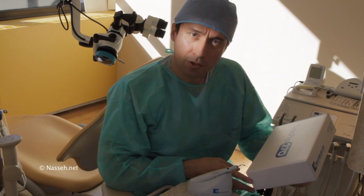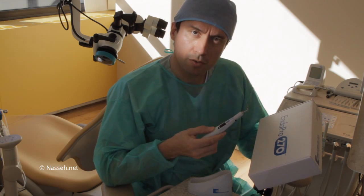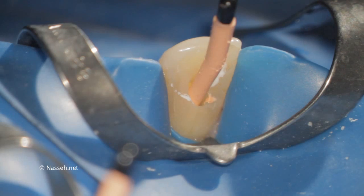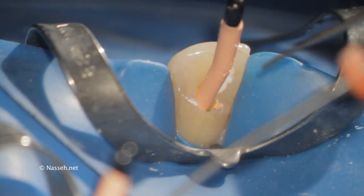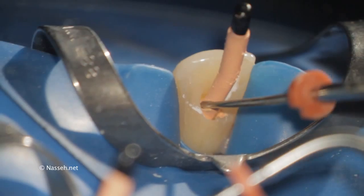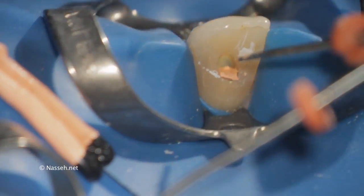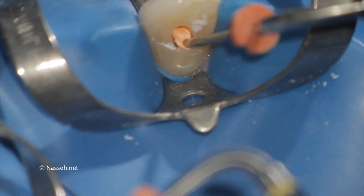Hello everybody, I'm Alan and I'd like to share with you a new product by Brassler USA, the Endo Pro 270. Wouldn't it be nice if we could simply sear off the gutta percha and condense it down and call it a day? Well, the Endo Pro 270 cordless handpiece allows us to reach a higher temperature, which makes searing off of the gutta percha much easier.